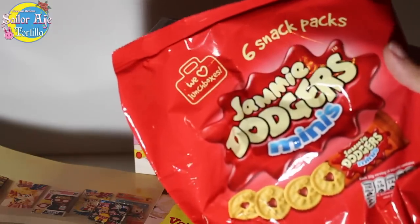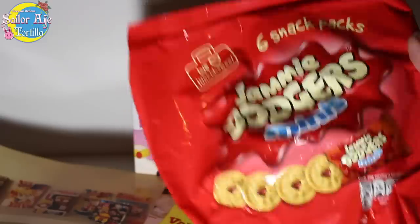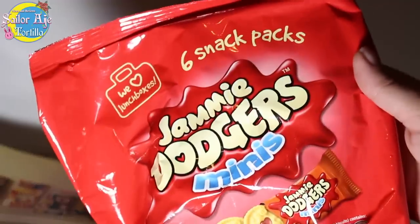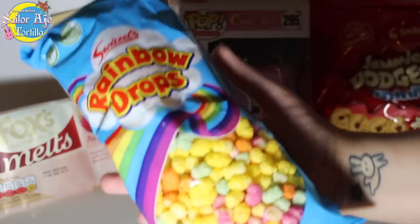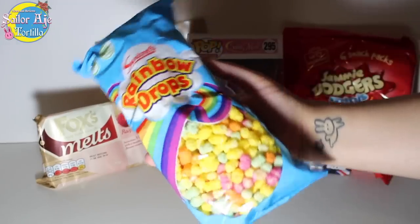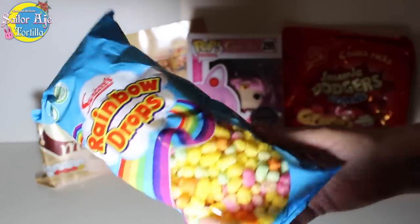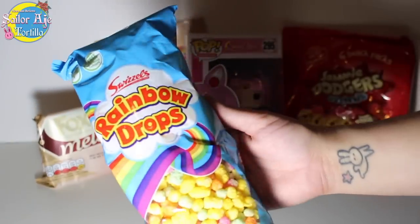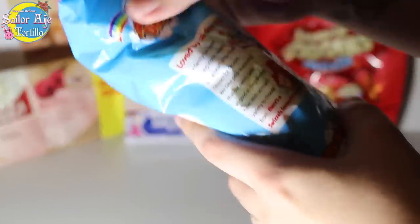By the way, do you see how British this is? It's called Jammy Dodgers — it's probably the most British thing I've heard in a long time. I'm going to eat these and tell you what I think about them. Rainbow Drops — this looks like... unicorn poop.